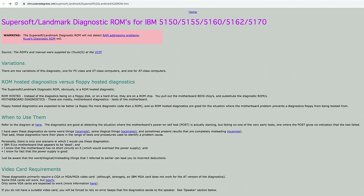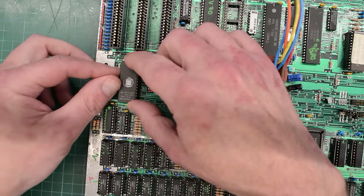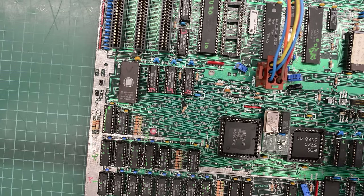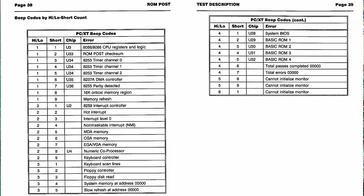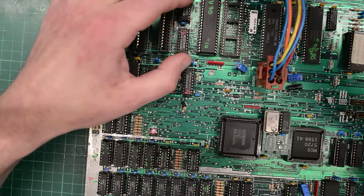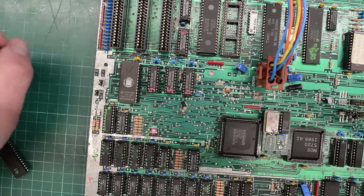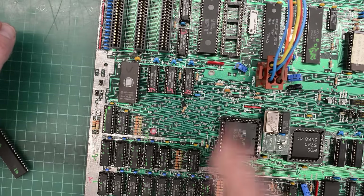Next up we want to try out the SuperSoft Landmark Diagnostic ROM. It's designed for the IBM XT, so it may or may not work, but let's give it a try. We should get some beep codes — and we do. I'll count those beeps and check what they are. Well, that totally sucks — according to the manual that's the Math Co., but we don't have one installed. So if I'm counting correctly we've got two long beeps and then eight short beeps. That makes me wonder if this could be a compatibility issue with the NEC V20. So let's install the original CPU — unfortunately it's untested, but I think it's worth a try since we're getting an error code for the Math Co.